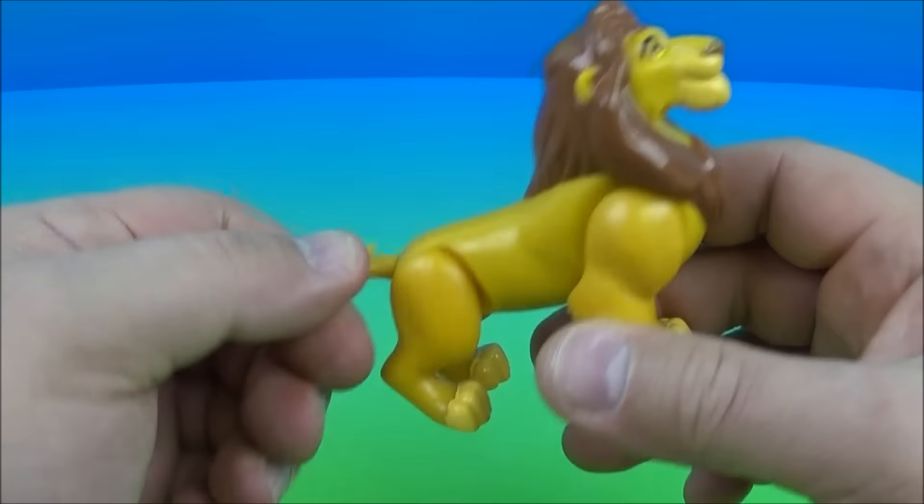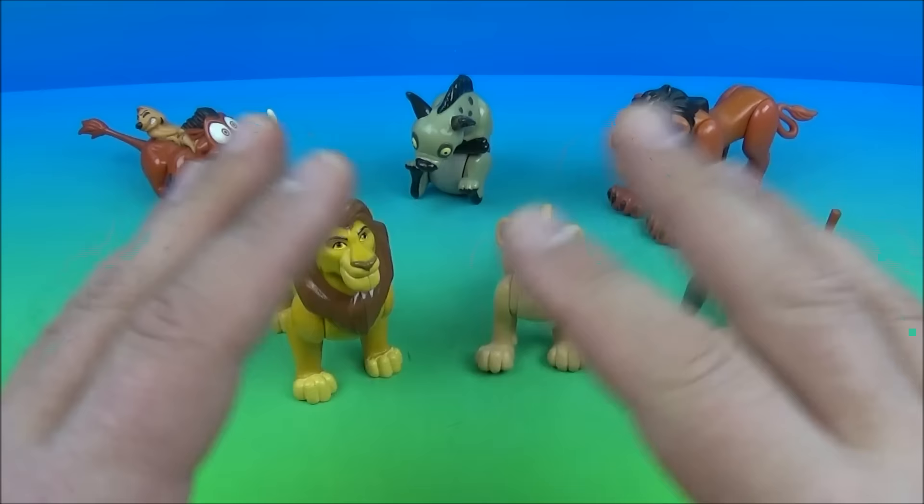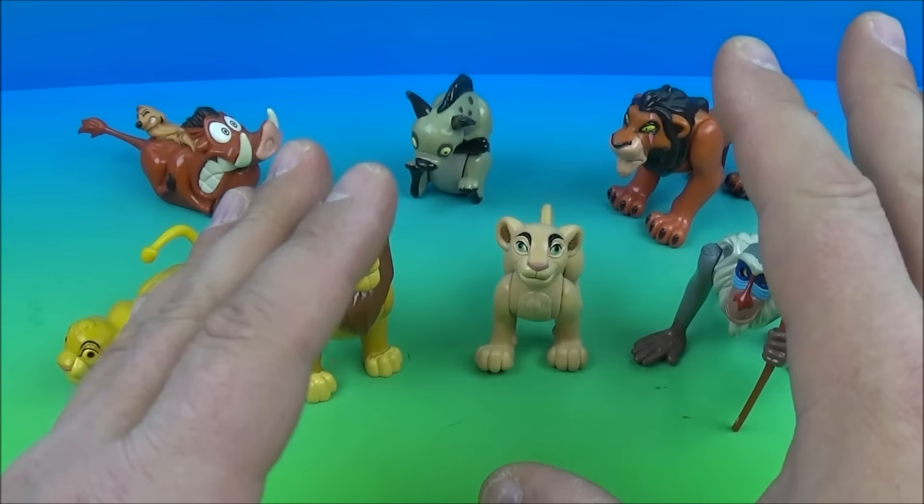So there you have it everybody — Walt Disney's The Lion King, a set of seven awesome little movie toys released by Burger King back in 1994. This toy set is just a little bit lacking with the gimmicks, but it's perfect for collectors, and the kiddos will absolutely love all these little minifigures. Thanks for watching everybody, take care, see you again next time.